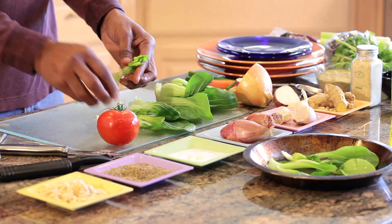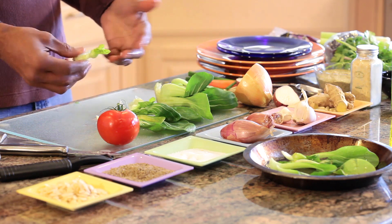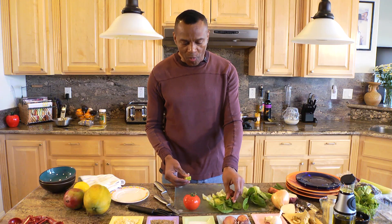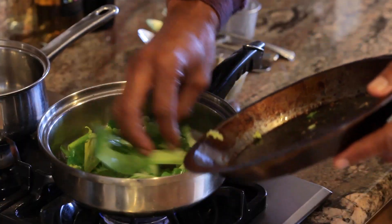Some people prepare bok choy by steaming it, others roast it, and some people stir-fry it — that's the most common way to use bok choy. You don't have to leave it in a long time.